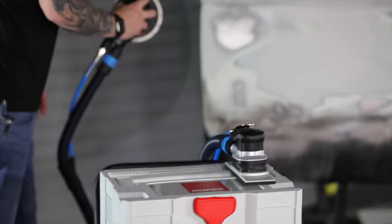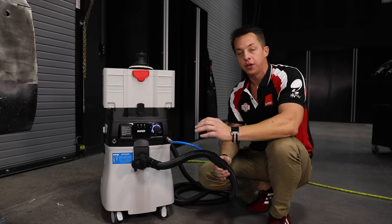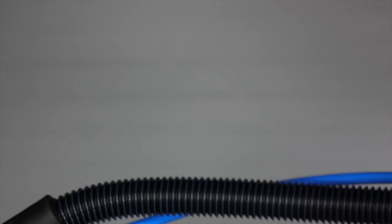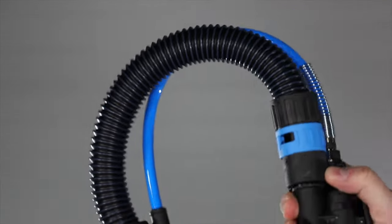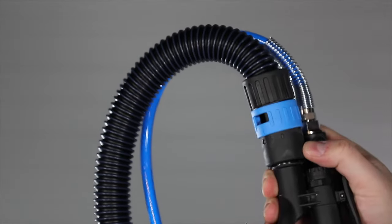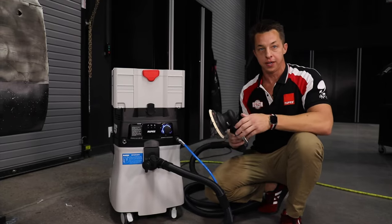One of the other advantages of the S-Series is this coaxial anti-static hose. It gives the hose great flexibility, allowing the technician to use it with minimal interference. In fact, many technicians state that they use this vacuum system and don't even realize that they're using a vacuum system.